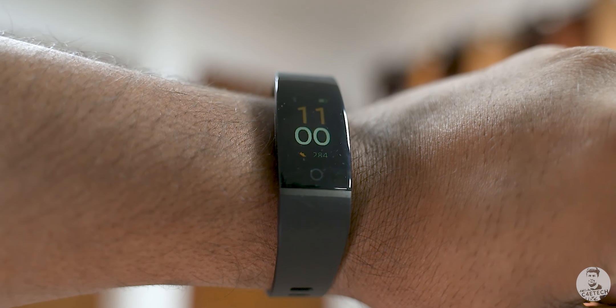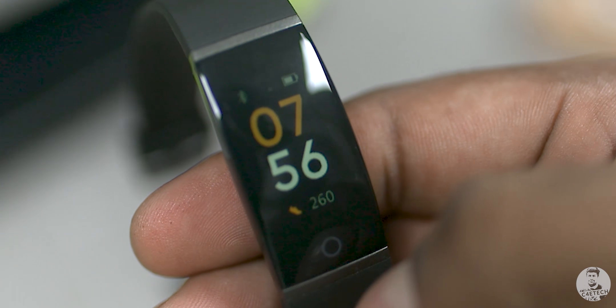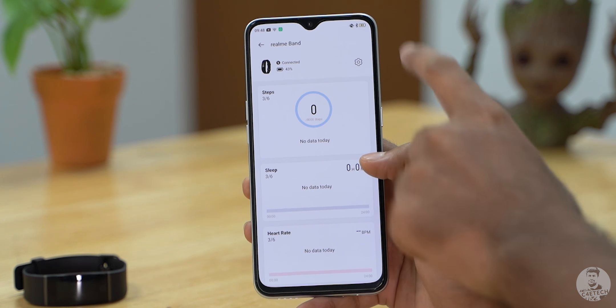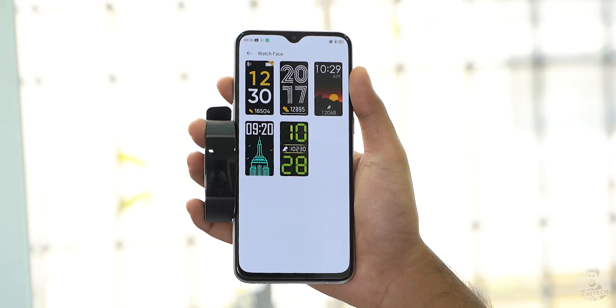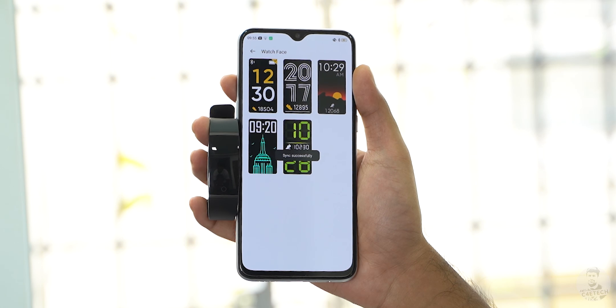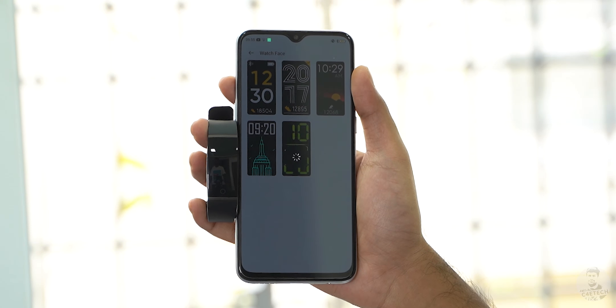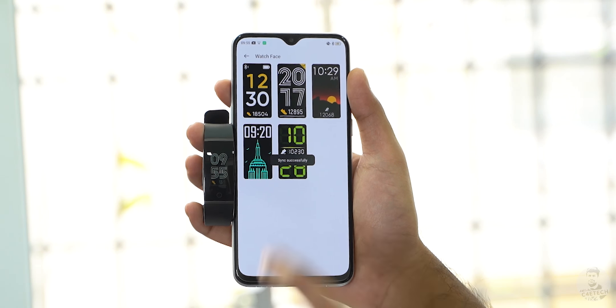The default watch face shows us the number of steps walked, the battery and connection status, and of course the time. Tapping this settings cog takes us one level in. Here we can switch between watch faces — the choices right now are kind of limited and there doesn't seem to be any option for community-made watch faces. This is something Realme could add via a future update, but only time will tell.